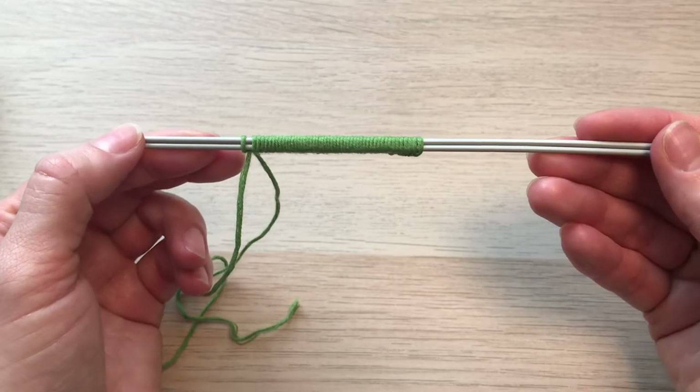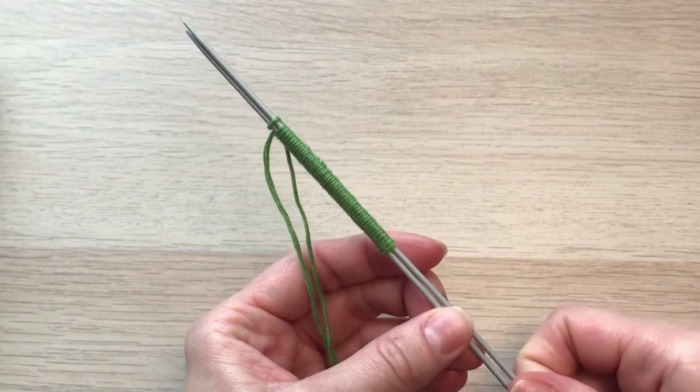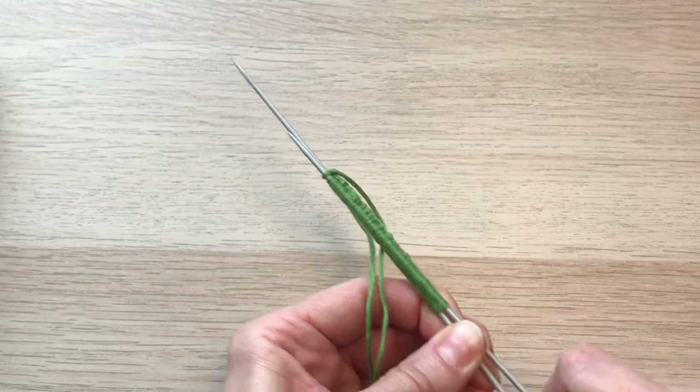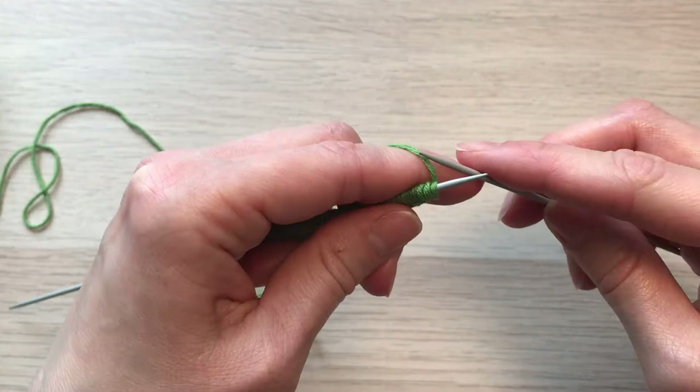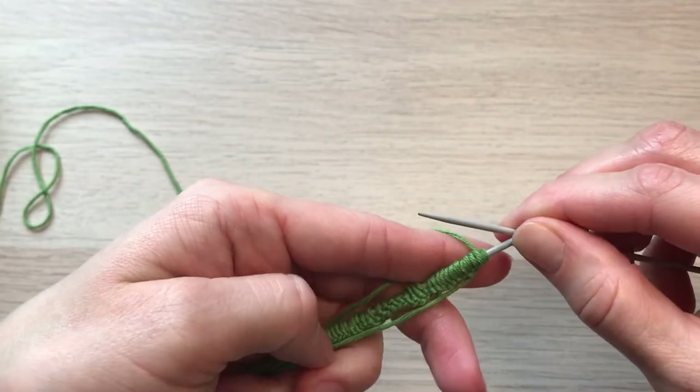So now I have 50 loops on my needles. Now I need to pull one needle — that's going to be my work needle — and now we're going to be knitting our pattern.